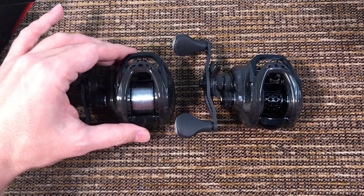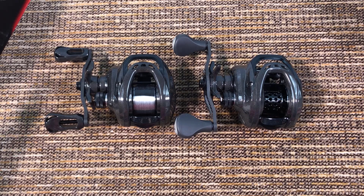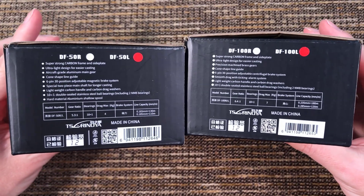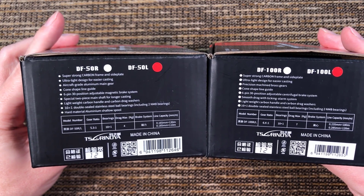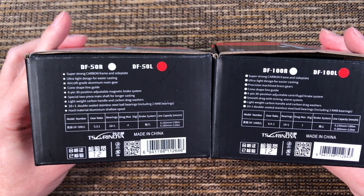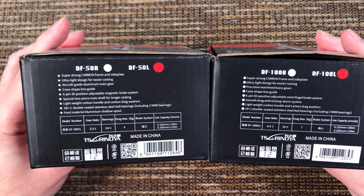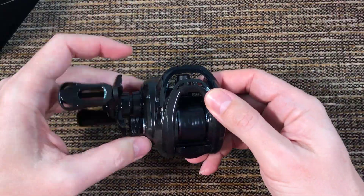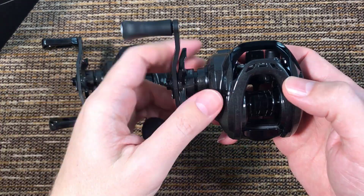I already made a quick video on the size 50 Zurinoya Dark Wolf reel, and I just received my size 100 Zurinoya reel. To show you the boxes first — they seem to have the same number of bearings and everything. The only differences I can see is one has a bigger spool, and the small one actually has a slower gear ratio: 5.3 on the 50 versus 6.4 on the bigger one. The small one weighs 150 grams and the big one weighs 185.